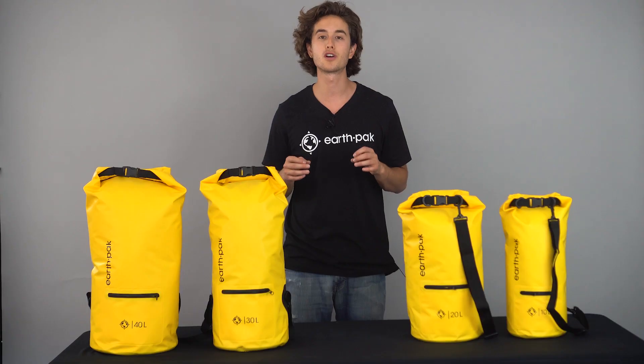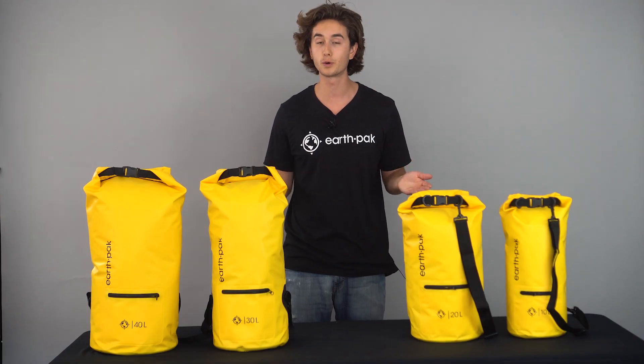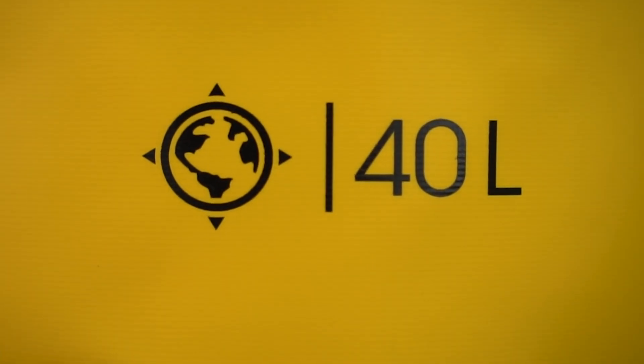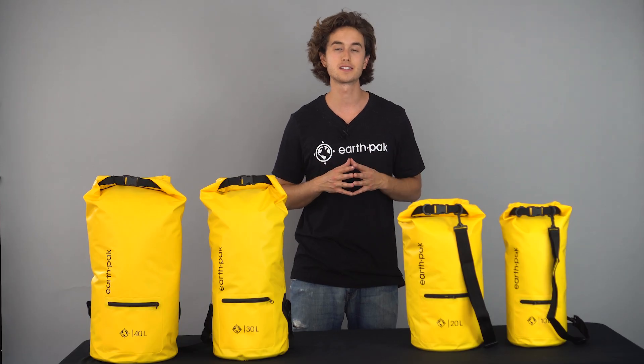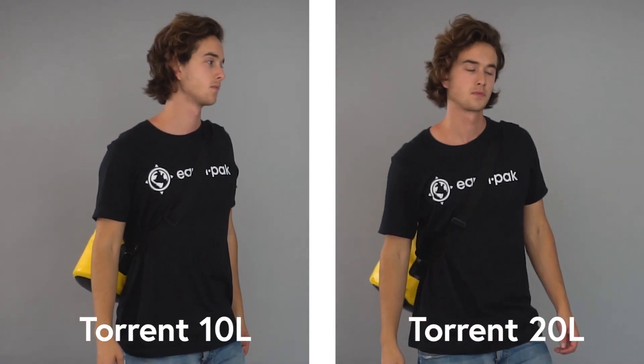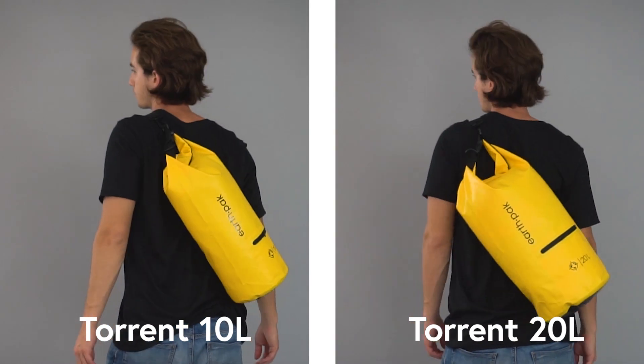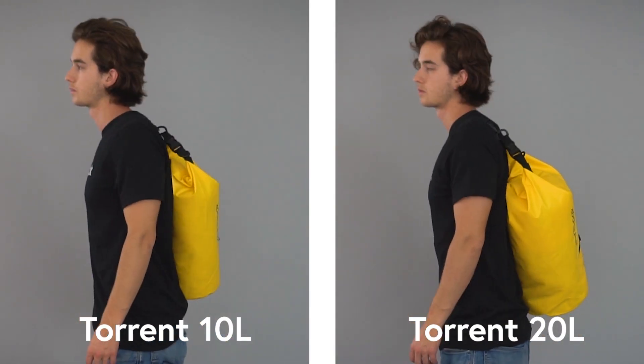Our zippered dry bags are available from 10 to 40 liter sizes, making them perfect for all ranges of adventure. The 10 liter and 20 liter sizes are made with a single adjustable shoulder strap and are suitable for those who want to pack light for a day trip and have a heavy-duty bag that will protect your possessions.